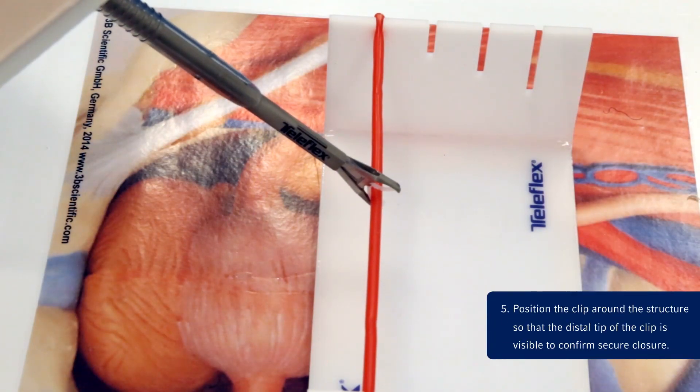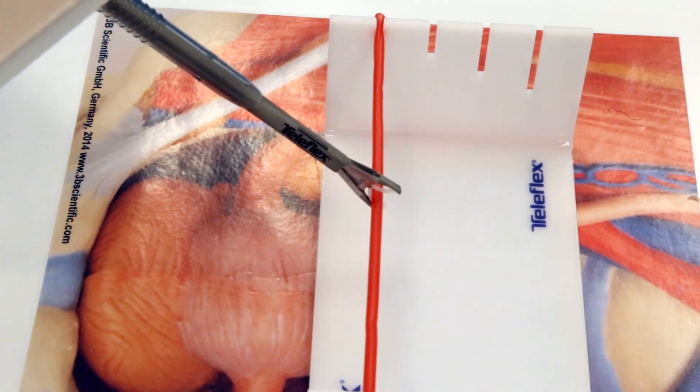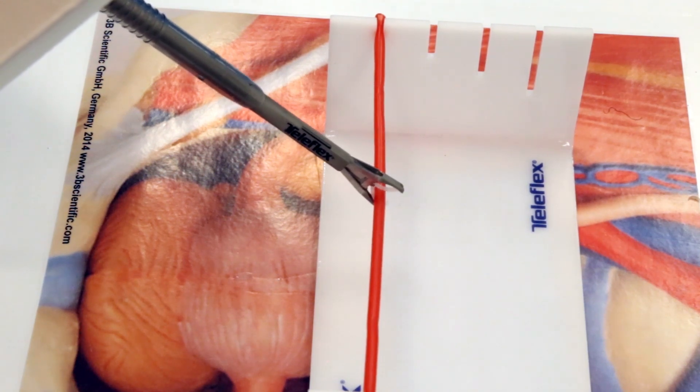Step 5: Position the clip around the tissue to be ligated in a manner that provides clear visualization of the locking mechanism. Squeeze the trigger fully until a definitive click is heard. Push the device forward gently and fully release the trigger to complete the firing sequence.